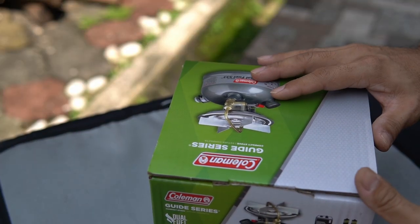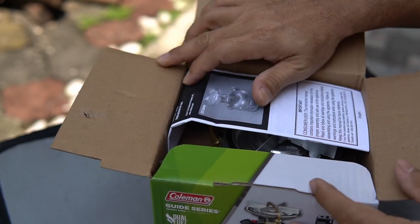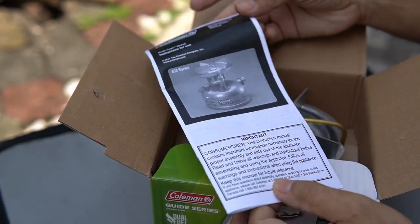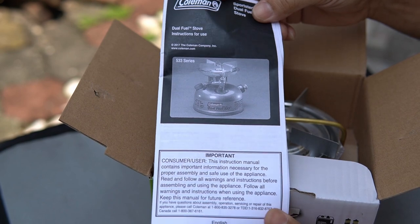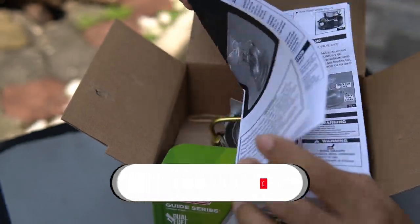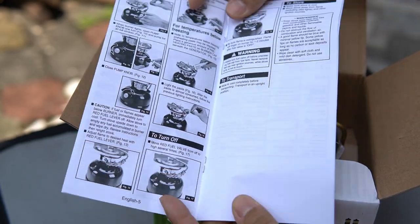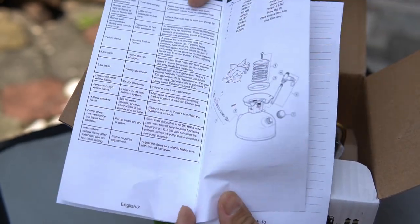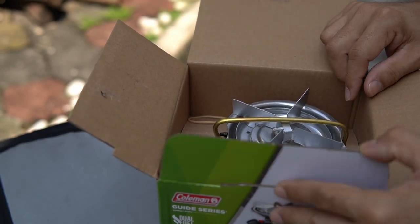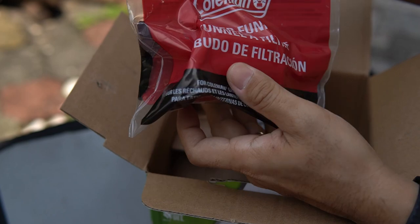By the way, this stove is not sponsored — it was purchased with my own money. Let's unbox it and see what's inside. The Coleman Sportster 2 Liquid Dual Fuel Burner Stove Series 533 comes with an instruction manual and a filter funnel.